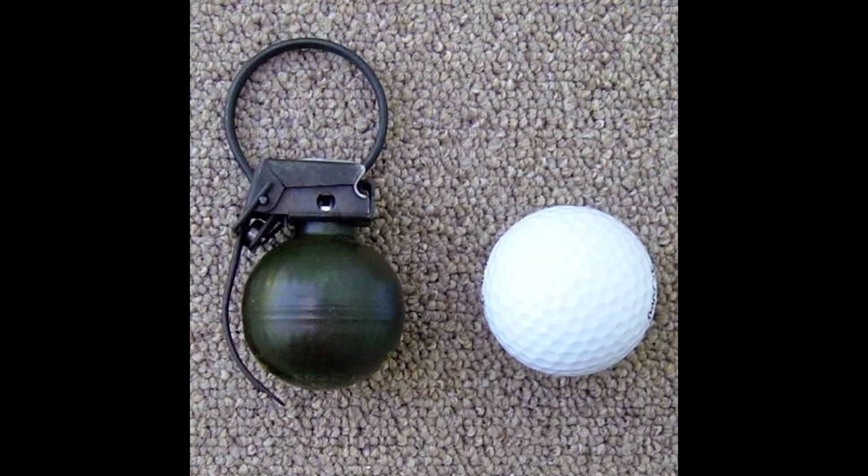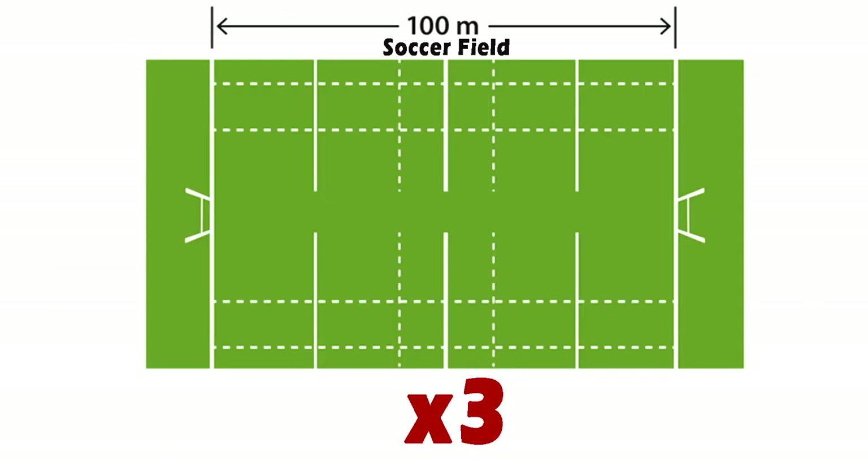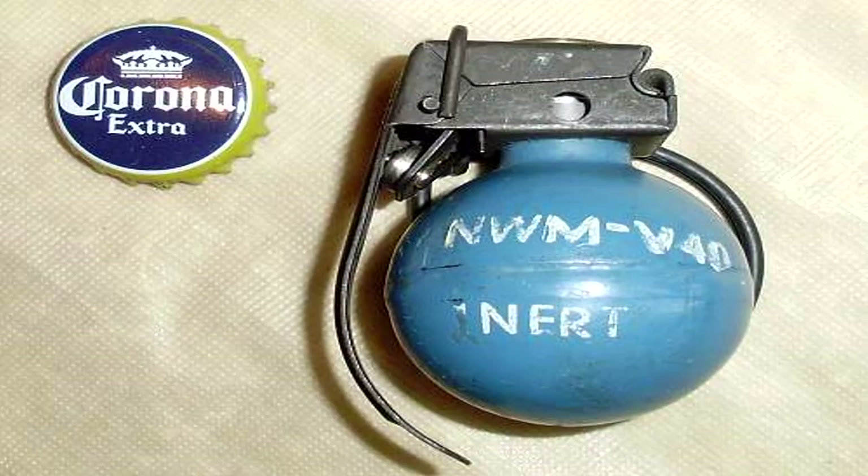The V-40 weighed 136 grams and had a fuse time of 4 seconds. This grenade was considered lethal up to a radius of 5 meters and dangerous up to 300 meters from point of impact. It was commonly referred to as the Mini Frag.